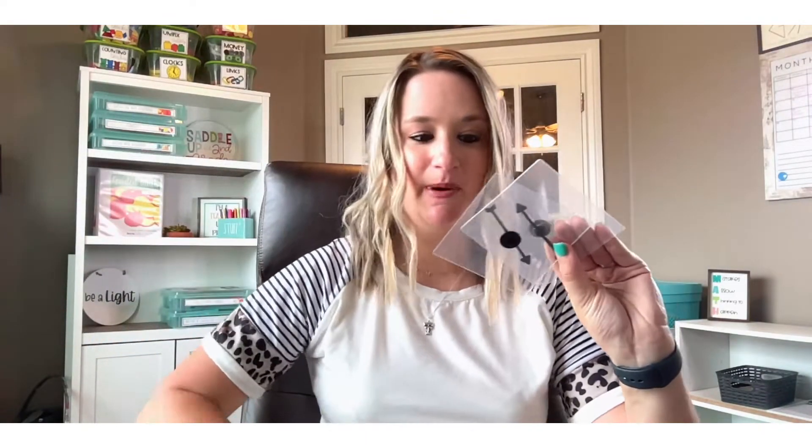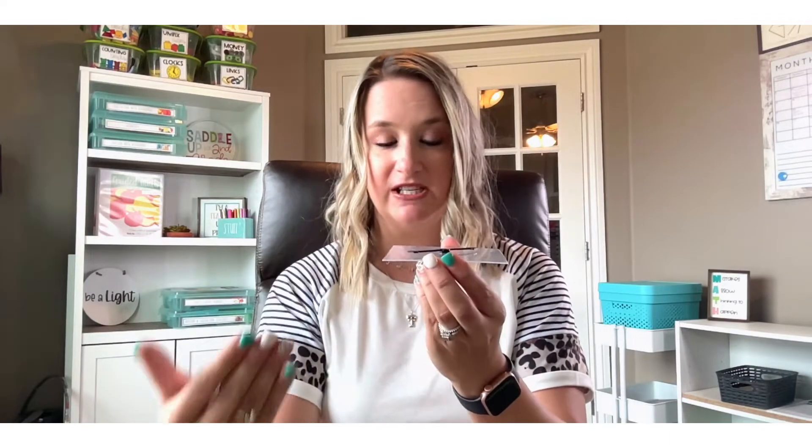My last set of must-have materials are transparent spinners and dice for differentiation. What I love about transparent spinners is that you can use them on any type of spinner activity. Because they're clear and lay flat on any spinner page, they work for multiple activities. You could have kids use a pencil and paper clip, which works fine, but if you're anything like me you'll always have a few kids who can never figure out the pencil-paper-clip method. Transparent spinners just work with any spinner activity.